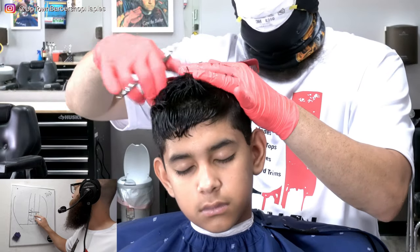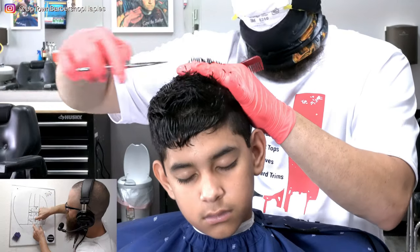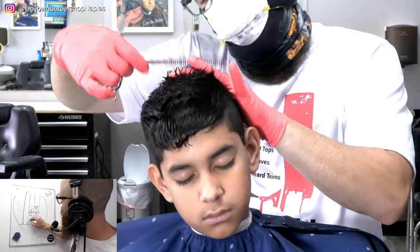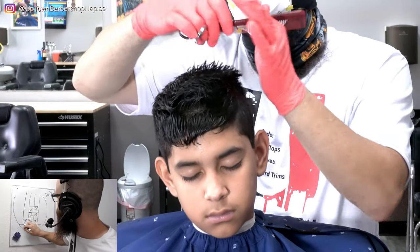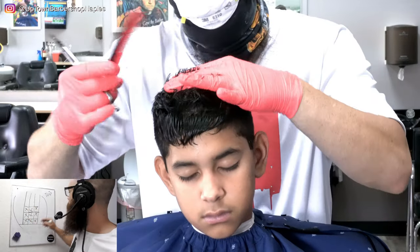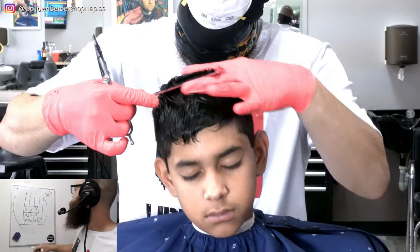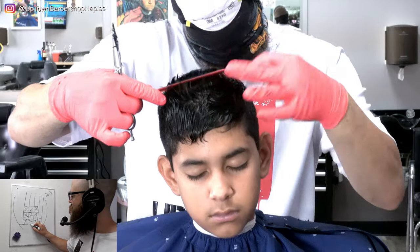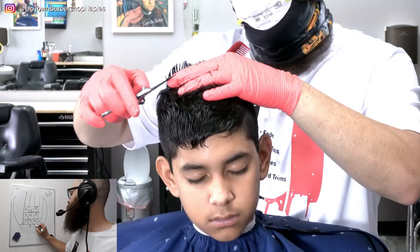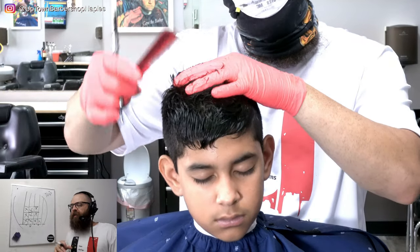One more section, cut — one more section, cut. We're moving back in nice vertical rows. We move to the other side and continue traveling back. What you essentially did was take your mohawk guideline and transfer it — distributing to the right, to the left, back and forth — until all of the hair is even all over the top.